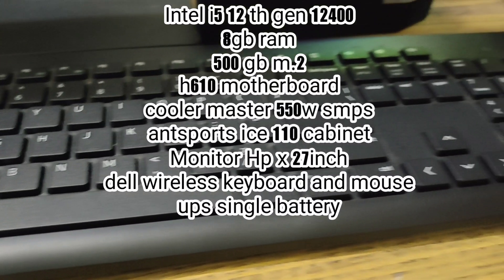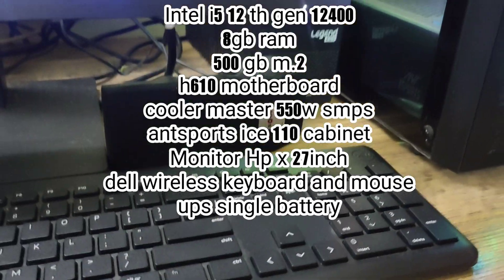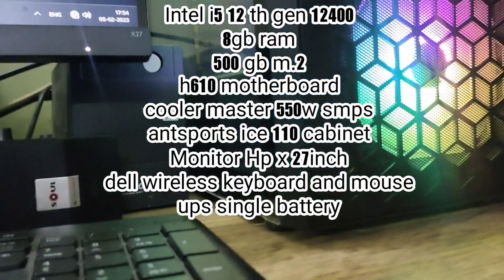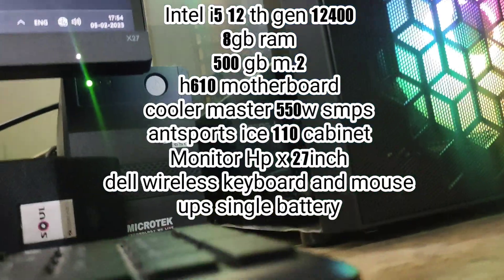The specs include an Intel i5-12400 processor, 8GB RAM, 500GB M.2 SSD, and an Asus 610 motherboard.